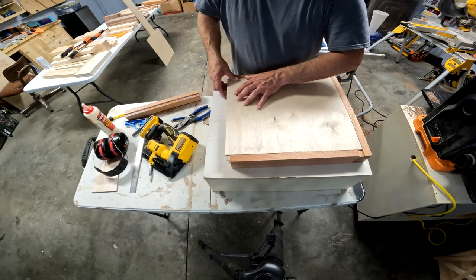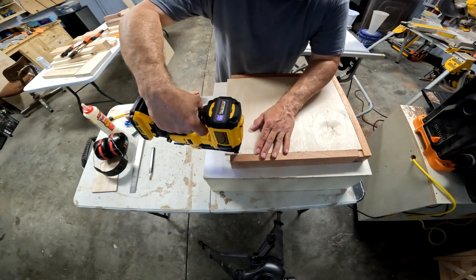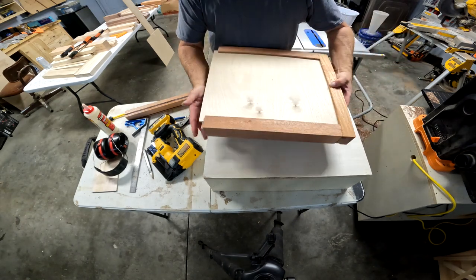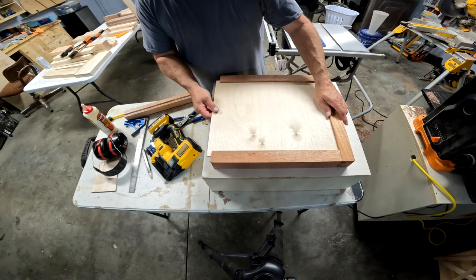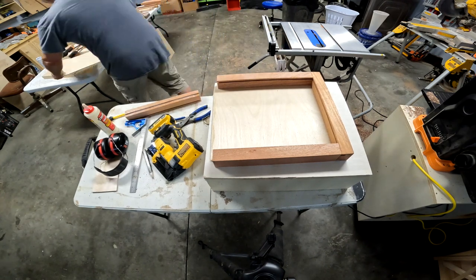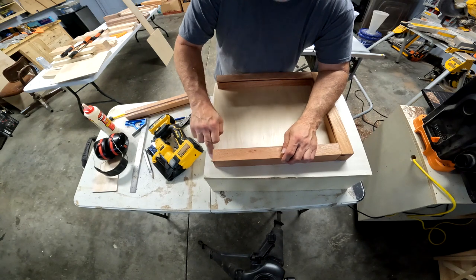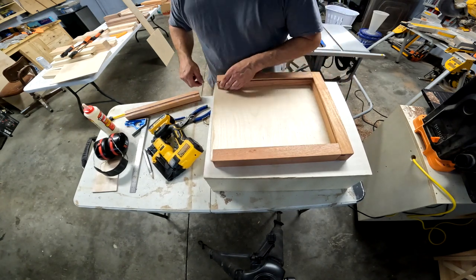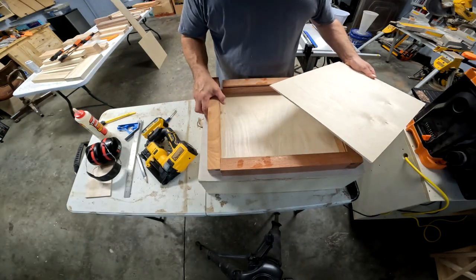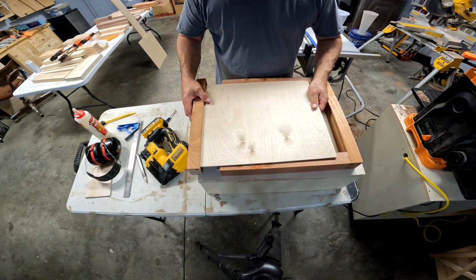This back piece gets reattached like so. No one will ever know what happened except for you, me, and however many people watch this. In the meantime, I'm going to pull my front piece back out and clean up any excess glue I got on the inside, and check for any brads that might have shot out the sides. After disaster was narrowly averted, I got my glue cleaned up and my back cleaned back up. Normally, if you're not going to paint anything on this, you can glue this piece in now and slide it in.